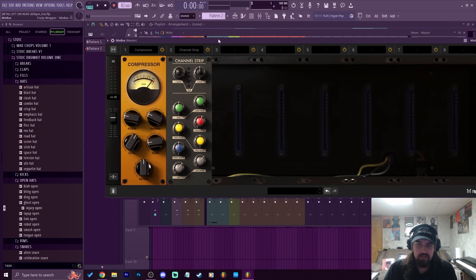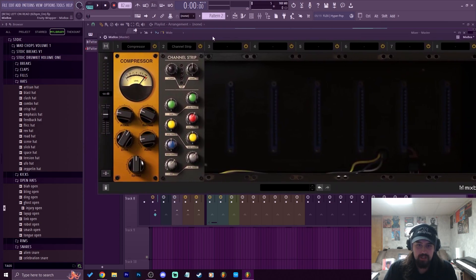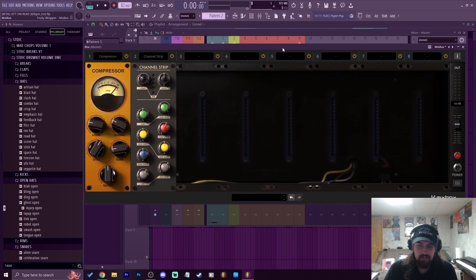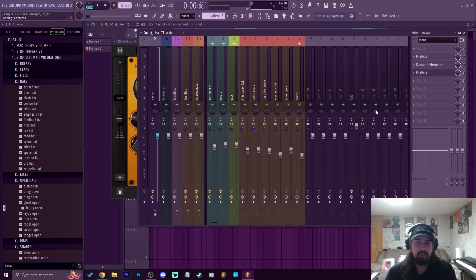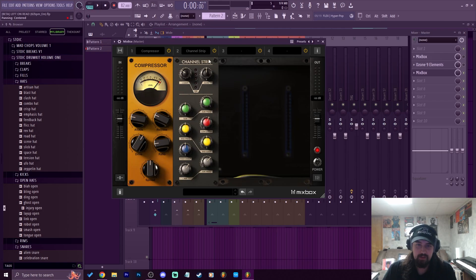When you first see it, it comes up with these four inserts, but you can click this button to get more inserts if you want to have a large chain. I like how it looks too — it makes you think you're actually mixing with analog gear. It's really nice. I'm going to show you at least one application of it for mastering, but you could put this on anything — instruments, vocals.